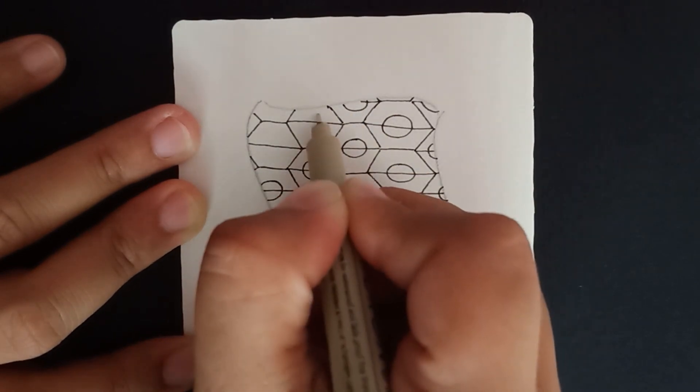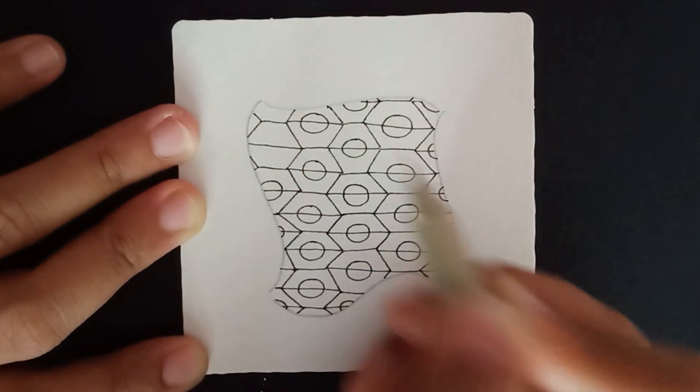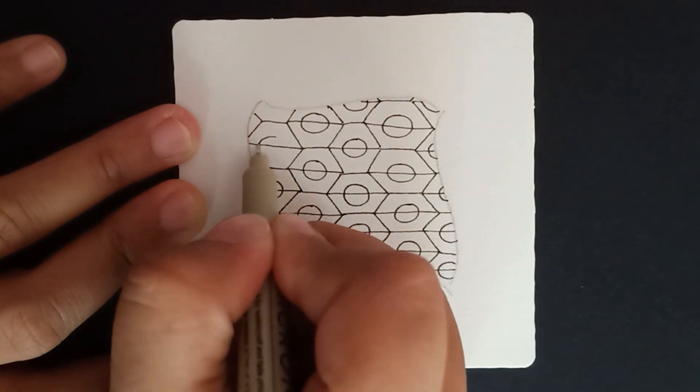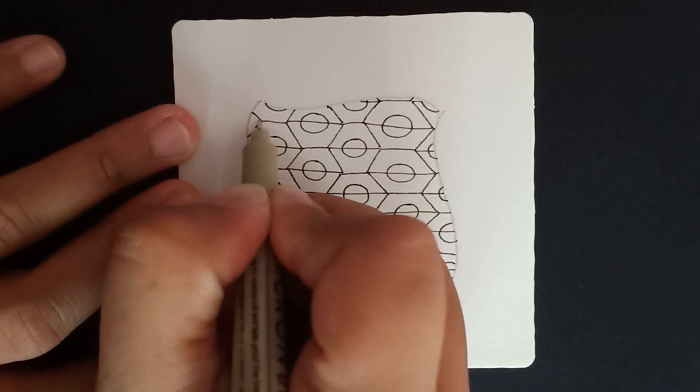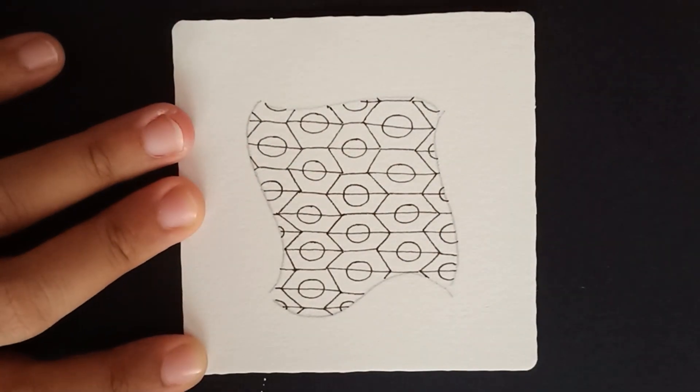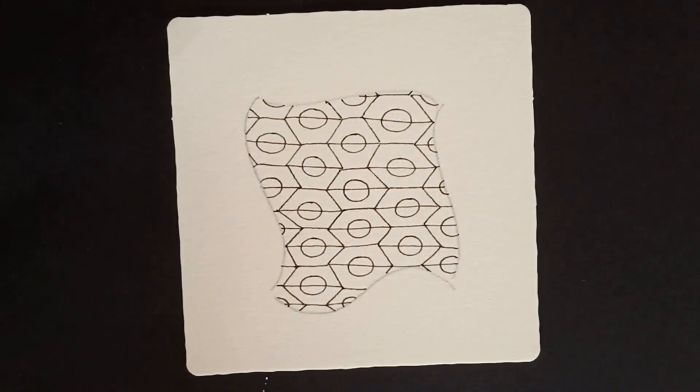Continue the same thing on all of these hexagons one by one. Now I have all my orbs or round shapes in the center of each hexagon.